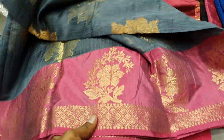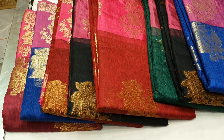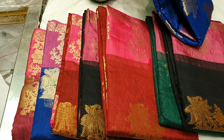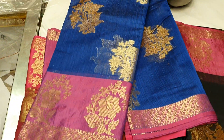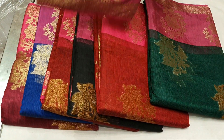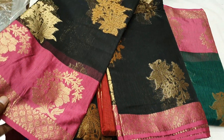This is the color. This is the jam color. This is the blue color. Antique plus golden color. This color is very beautiful. Golden plus antique color.